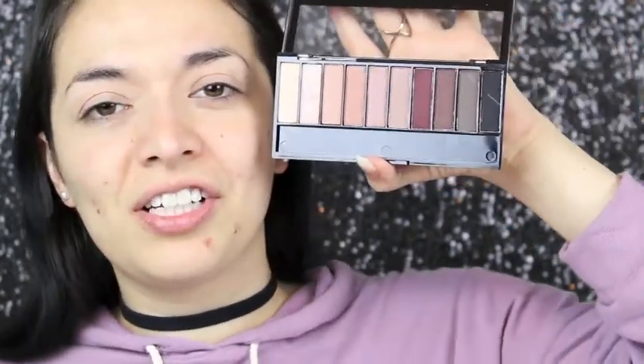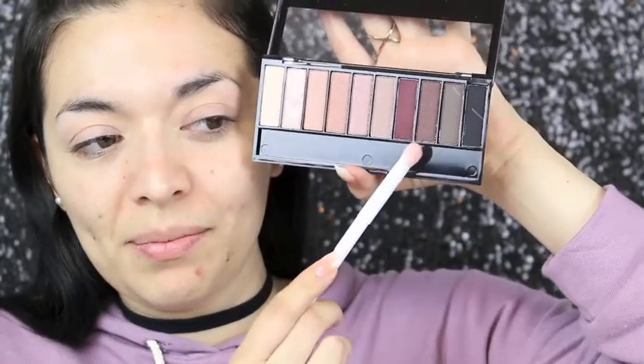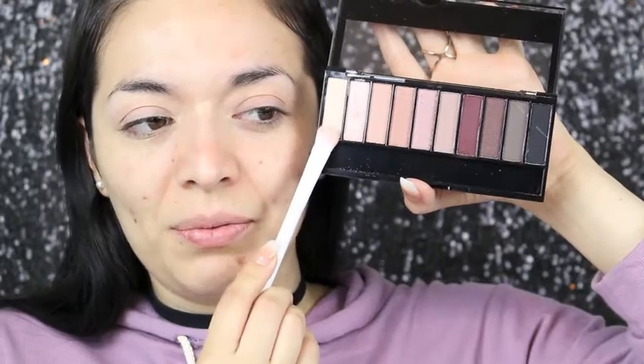To set that eyeshadow primer, I'm going in with this eyeshadow palette — the All Natural. These eyeshadows are very pretty. I'm going to create a plummy look, but right now I'm setting the whole eye with this bone shade, taking it all the way to the brow bone. The eyeshadow primer is a little sticky — I don't really like the formula, but we'll see how the eyeshadows blend on top.